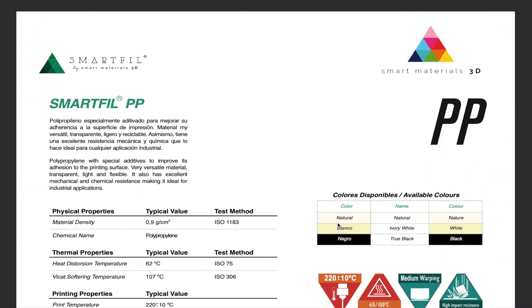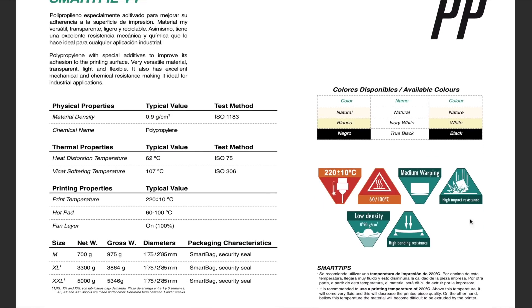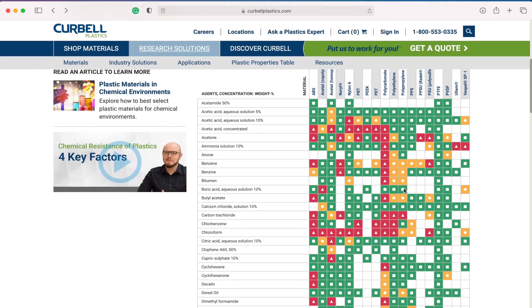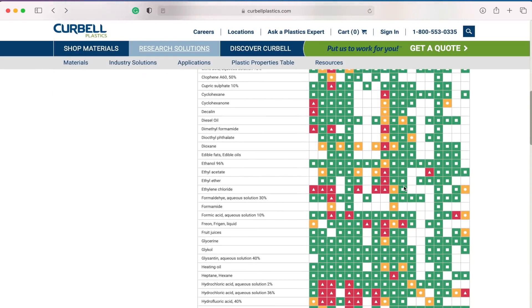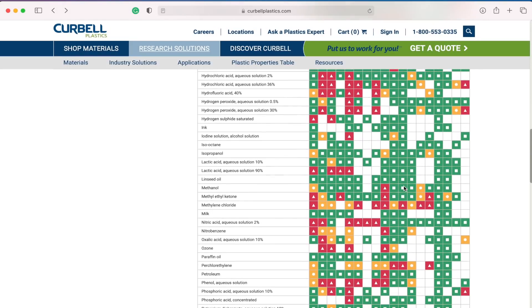Polypropylene also has excellent impact resistance. As far as its thermal properties go, the specific polypropylene we're using in this video doesn't exactly have the highest heat deflection out of the polypros I've seen. But if you did need to use this material in an application that requires it to be more heat resistant, I have seen some polypropylene out there that can operate up to around 100 degrees Celsius. It's also resistant to a wide range of chemicals, including water, which allows this material to be used in a bunch of different applications where maybe other filaments just wouldn't be able to.